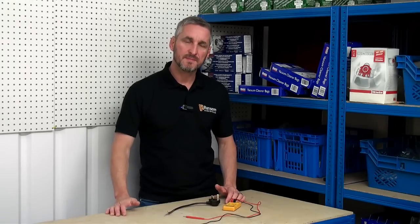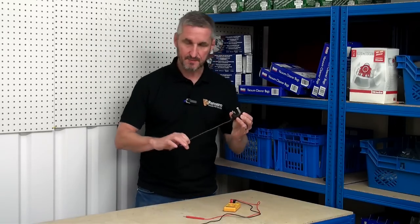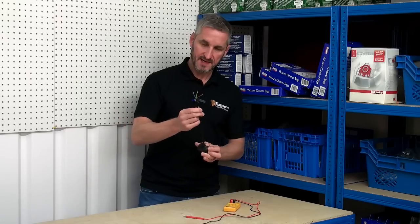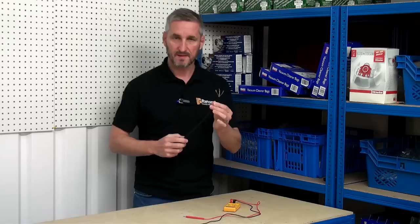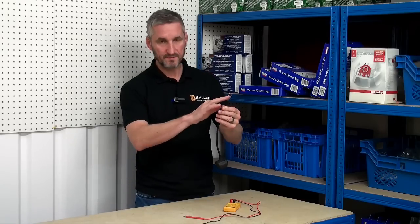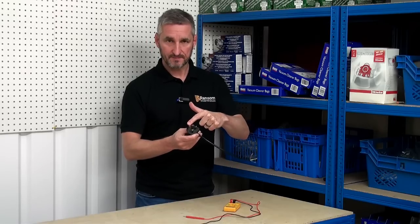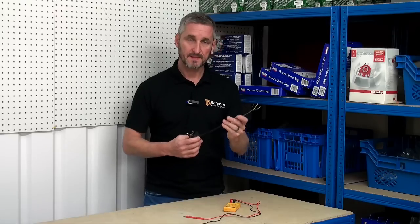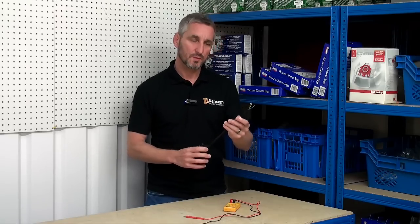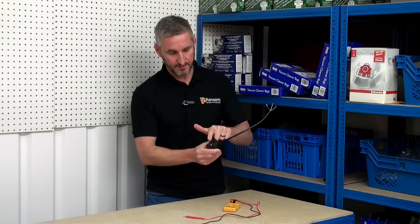So how can we use the meter to see if a component is faulty or not? I'm going to demonstrate using this plug and cable. I've cut the cable so it exposes the three wires — the live, neutral, and the earth — and we know that each one of these wires attaches to the bars on the plug, and we know that if one of the wires is broken then the plug wouldn't work. So what we need to be able to do is test that there's a continuous circuit from the wire to the plug.